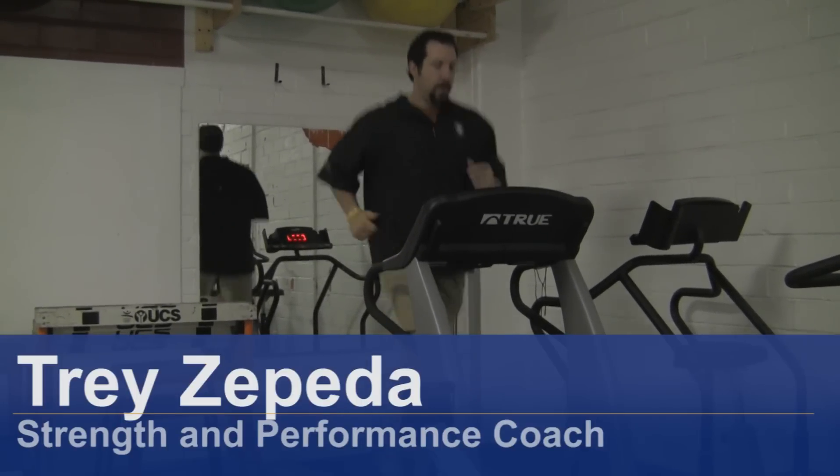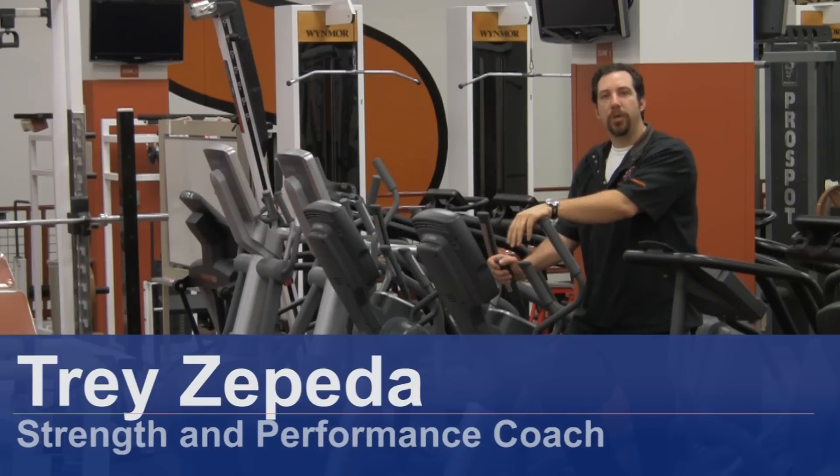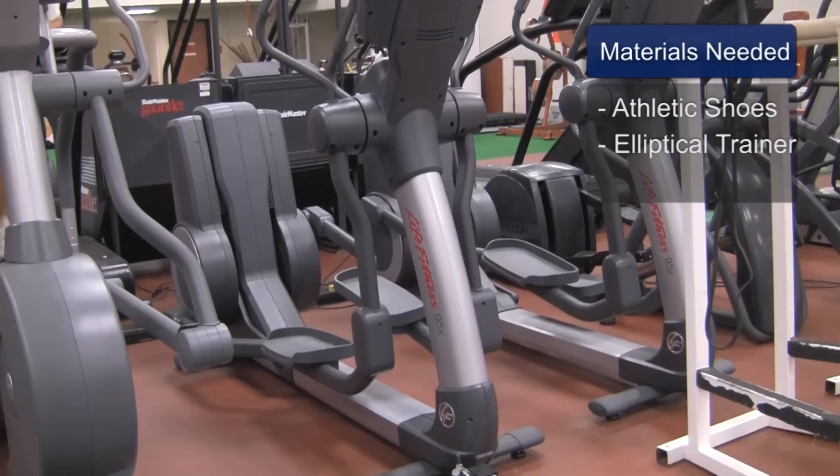Hi, I'm Trey Zappetta, Strength and Performance Coach. I'm here today to show you how to exercise on an elliptical trainer. Materials needed: a comfortable pair of running shoes and an elliptical trainer.